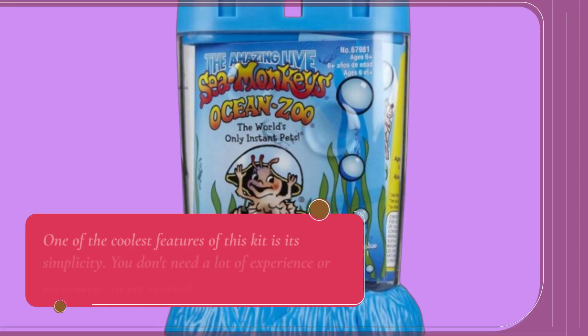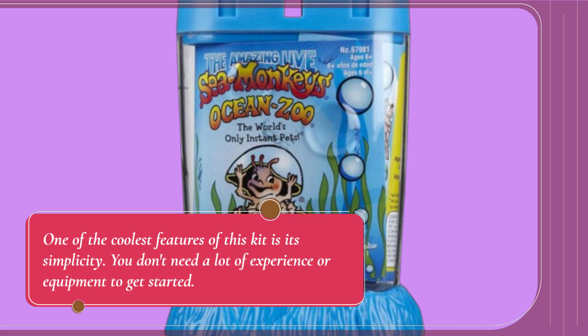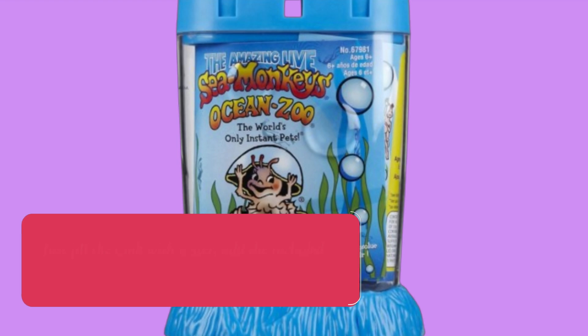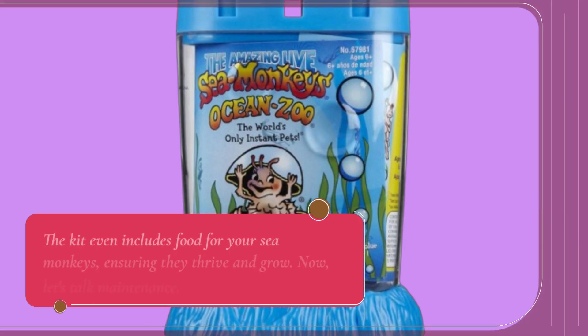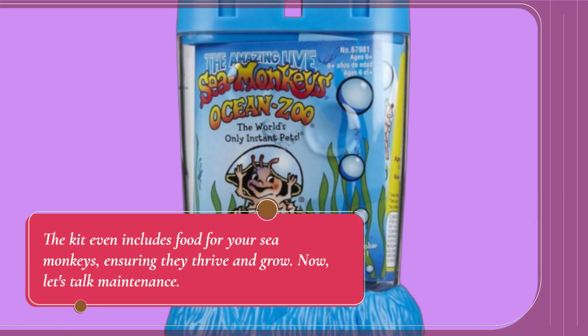One of the coolest features of this kit is its simplicity. You don't need a lot of experience or equipment to get started. Just fill the tank with water, add the included sea monkey eggs, and watch them hatch within a day or two. The kit even includes food for your sea monkeys, ensuring they thrive and grow.